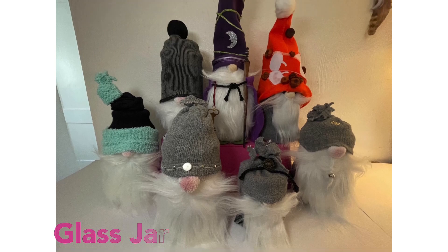This group was made out of glass jars — jelly jars, pepperoncini jars, all kinds of jars from my kitchen.